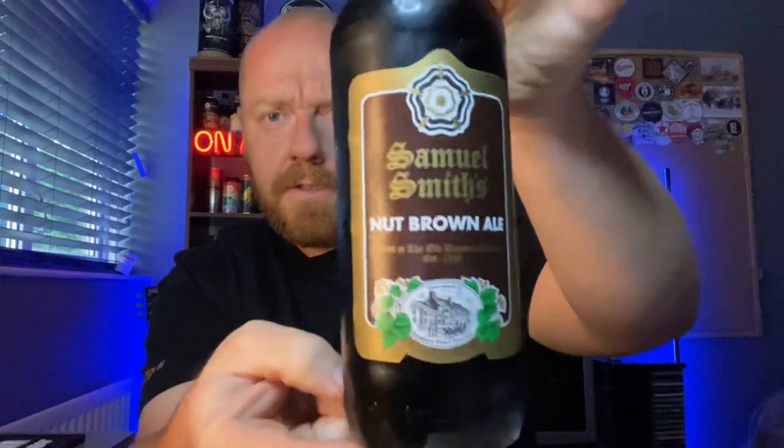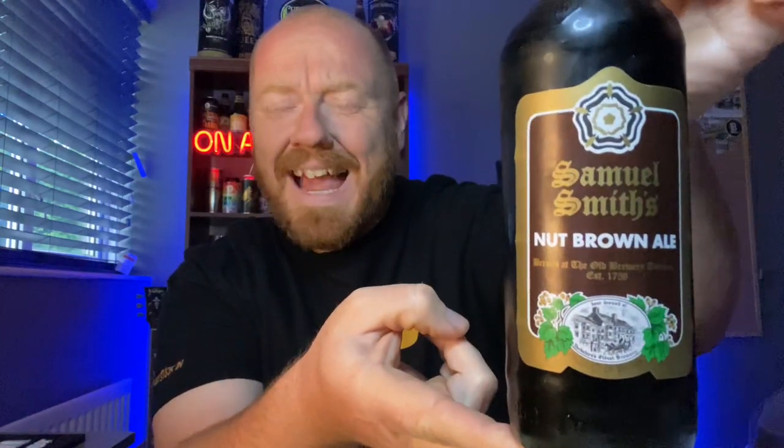Hello and welcome back to another one of Paul's beer reviews. Hope you're doing well. Today I have got a nut brown ale to review for you this evening, and it's from Samuel Smith's — Yorkshire's finest. I haven't had a Samuel Smith's beer in ages, and I think it might actually be the first Samuel Smith beer I've reviewed on the channel. So this is their nut brown ale — there's the label.